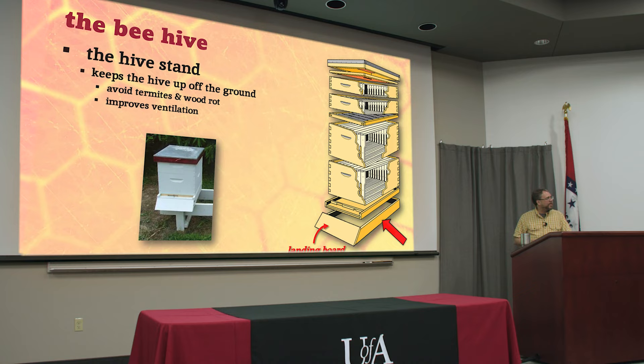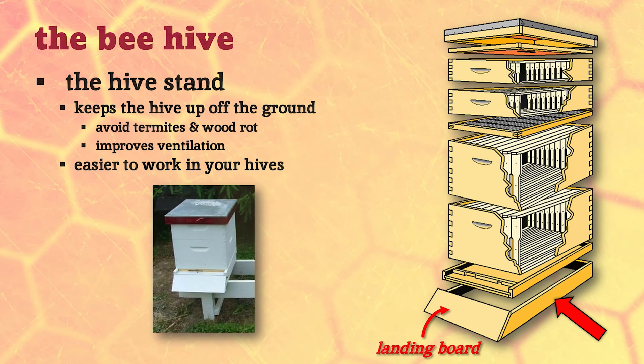You can't build beehives out of treated lumber - well you could, but you wouldn't want to because treated lumber has arsenic and other insecticides in it. You don't want your bees exposed to that, but you can build a hive stand out of treated lumber and put your beehive on top of it. You can also use cedar or other types of wood that are much more resilient, or make hive stands out of metal and concrete. Having your beehive up off the ground also improves ventilation and actually cuts down on some honeybee diseases.